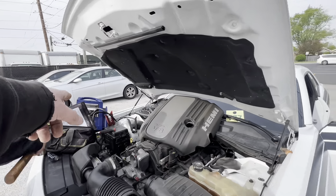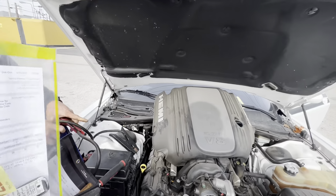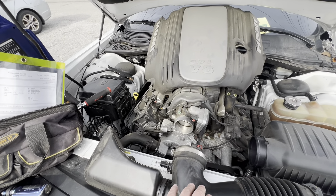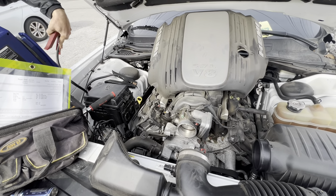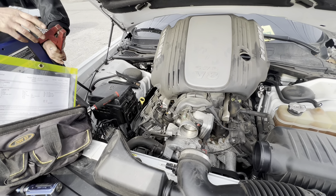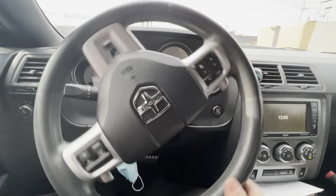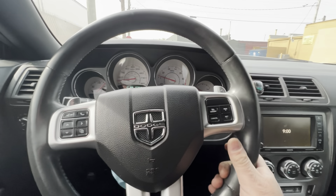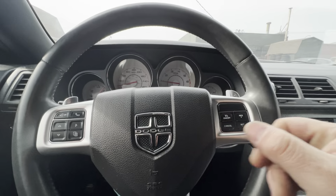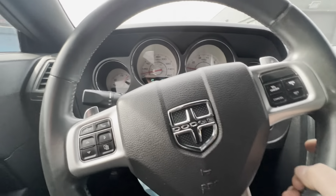Unhooking the jump box to see if it dies... no, it's still running. All right, I'm going to put this back on and go drive it a little bit, pull it into the shop, do an alternator test and battery test. As soon as I got in it and hit the brake pedal, it died on me. So probably got a bad alternator, and it had a check engine light on when I got in it.